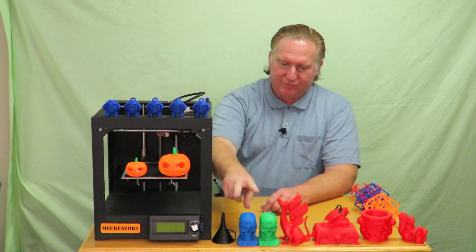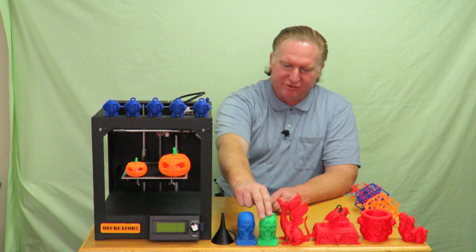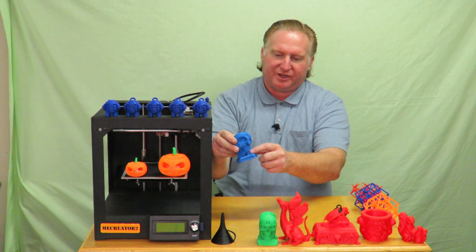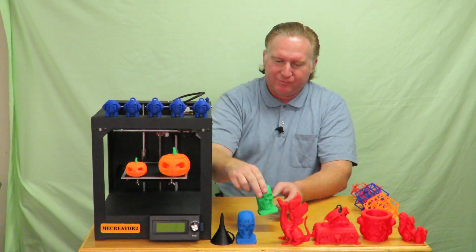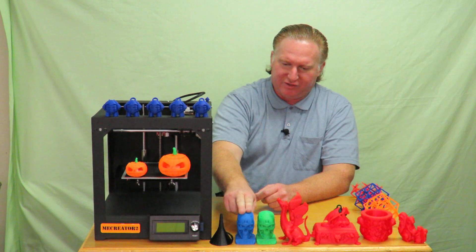After that I printed out these T-800 Terminator skulls. They turned out great, other than where a part came loose on one and this one also broke apart. This was done with the Solid XYZ filament.